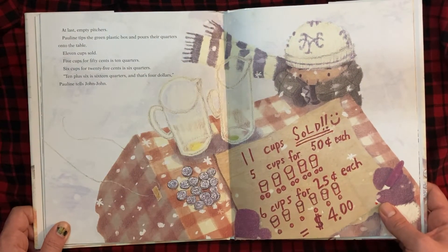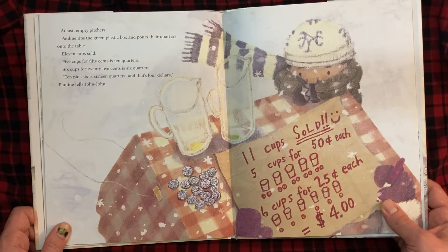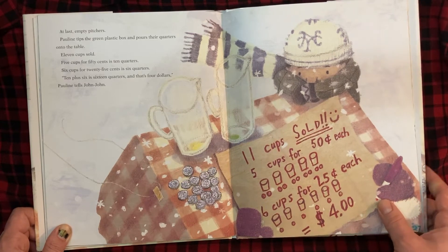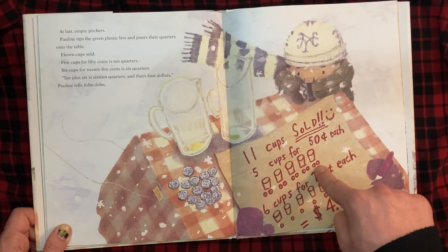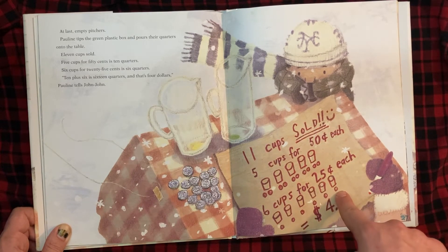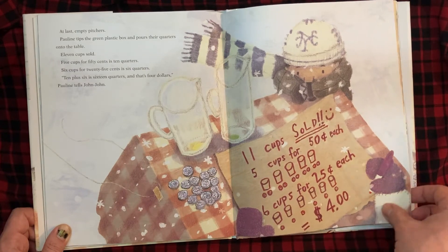At last, empty pictures. Pauline tips the green plastic box and pours their quarters onto the table. 11 cups sold. Five cups for 50 cents is 10 quarters. Six cups for 25 cents is 6 quarters. 10 plus 6 is 16 quarters, and that's $4, Pauline tells John-John. Drawing it out: 2 quarters per cup. 2 taken once, 2 taken 2 times, 2 taken 3 times, 2 taken 4 times, 2 taken 5 times is 10 quarters — 50 cents each. But down here, we just have one quarter per cup: 1, 2, 3, 4, 5, 6 — 6 times 1 is 6. 10 and 6 quarters altogether make $4.